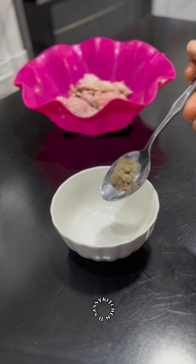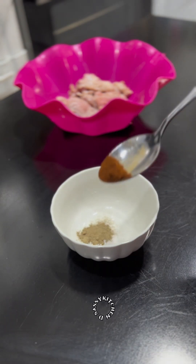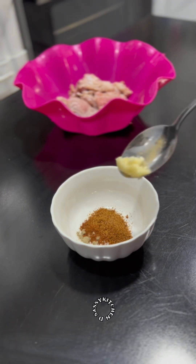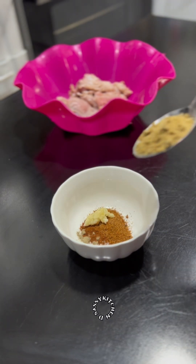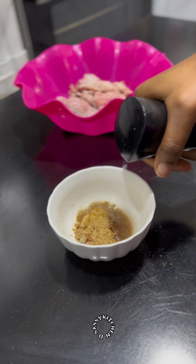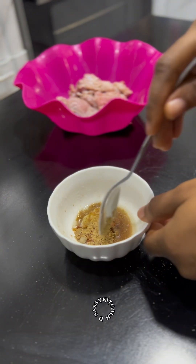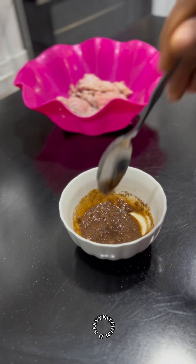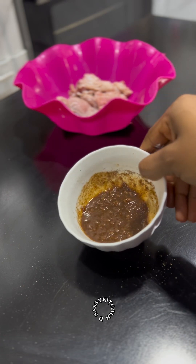For the marinade, I added salt in a plate, then paprika, black pepper, barbecue spice, some garlic, and seasoning cubes — you can use your preferred spices. I'll add oil to the spices just to bind everything together, then add one tablespoon of Greek yogurt and mix the spices together.